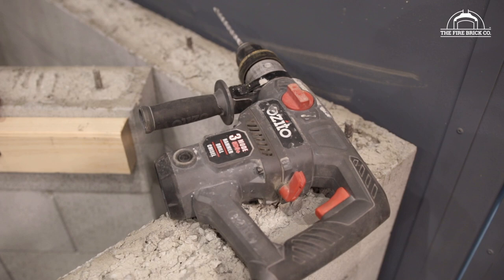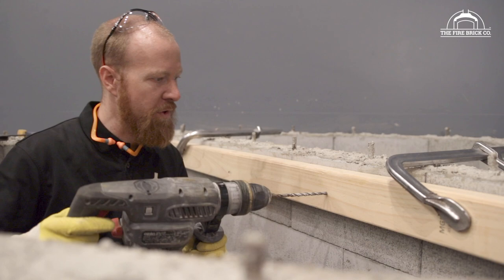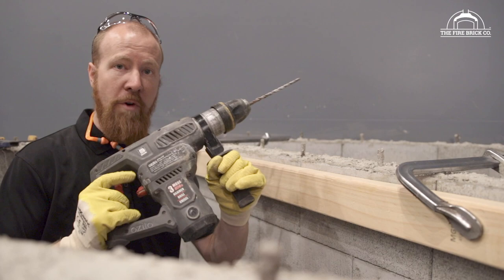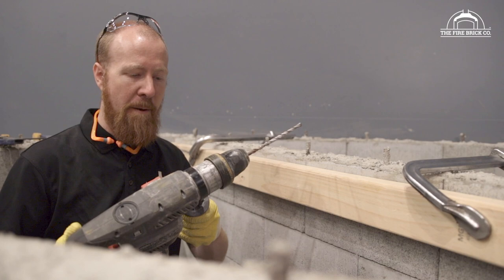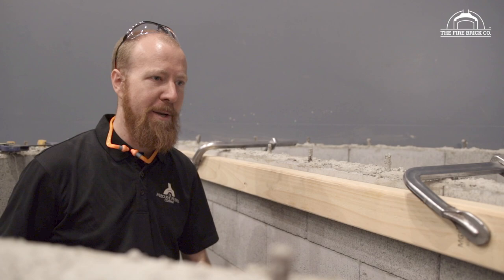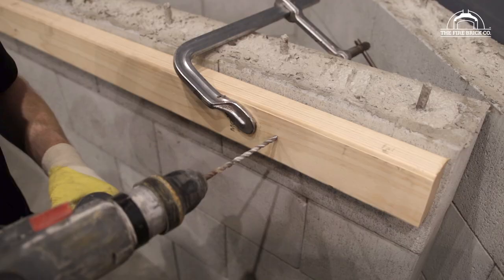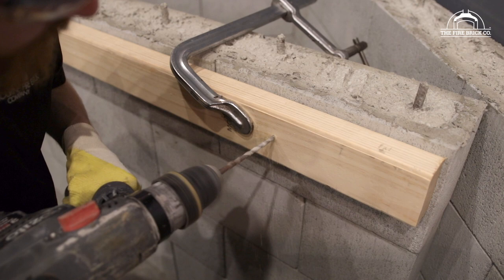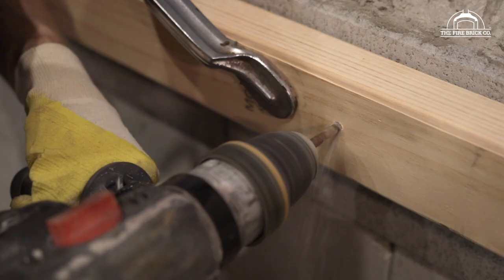To attach this timber to the blocks you'll need a hammer drill because we have to drill through the timber into the concrete and anchor it. It doesn't have to be a full rotary hammer drill like this, but it does make life a lot easier and they're not that expensive from your local hardware store. Remember to wear all your safety gear, particularly safety glasses and hearing protection. I'm going to put in an anchor about every 500 millimeters — that'll be more than enough.